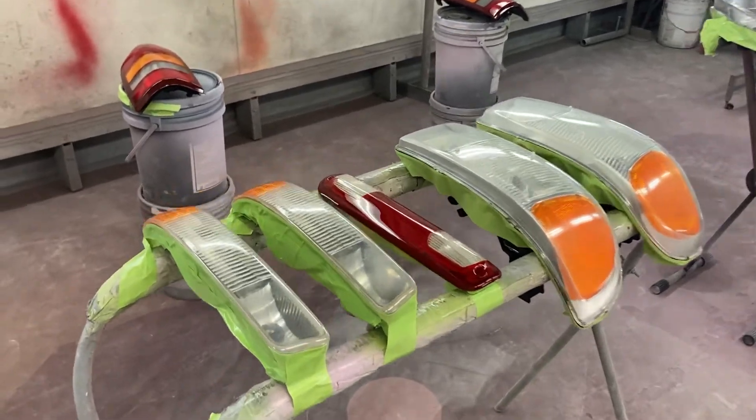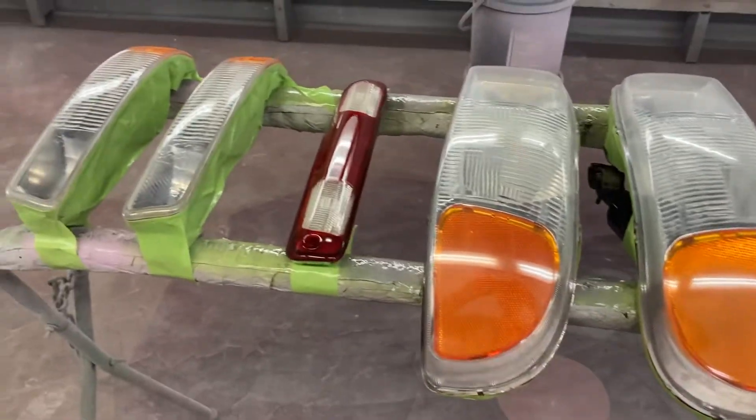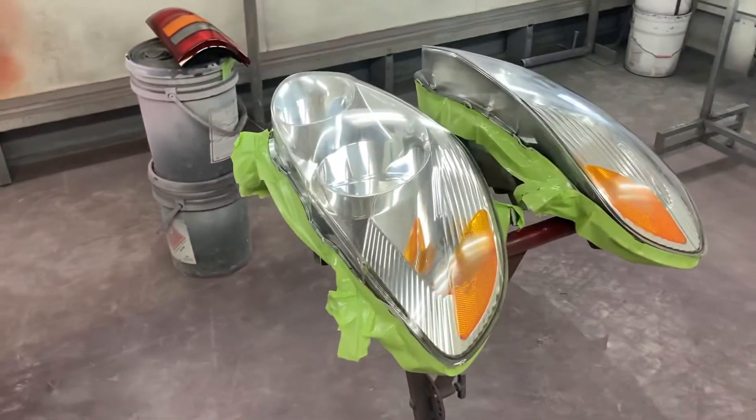Hi everybody, welcome back to Cars and Guitars. I got three coats of High Build Clear on these lights. These truck headlights here, I used 400 grit sandpaper to sand them down, but all the rest of the parts I used 800 because they weren't as bad.